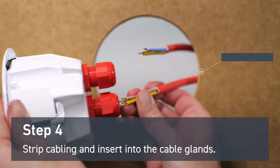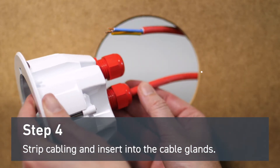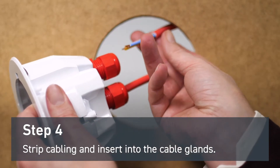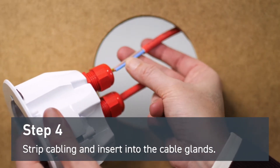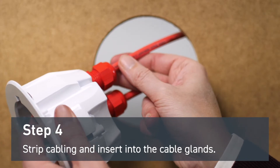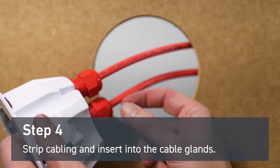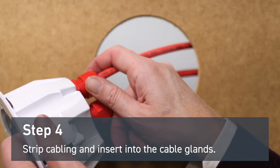Strip your fire resistant cables and insert them into your cable glands. Tighten them by hand at first, and after wiring is complete, tighten them appropriately with water pump pliers.